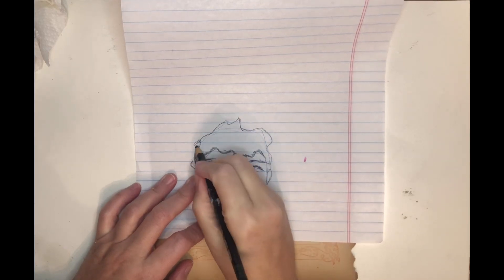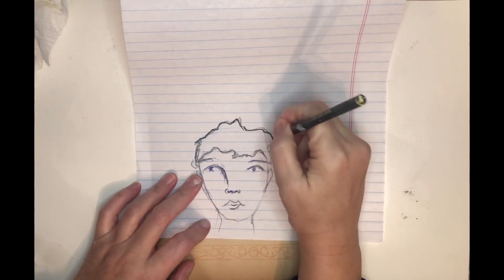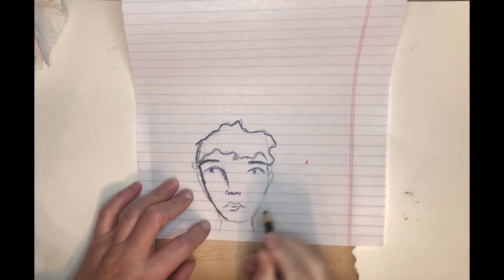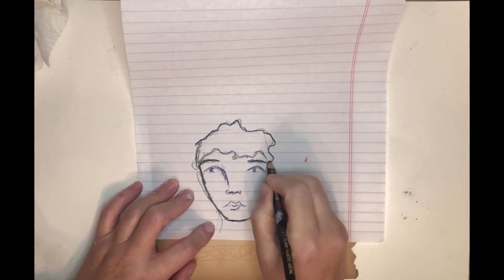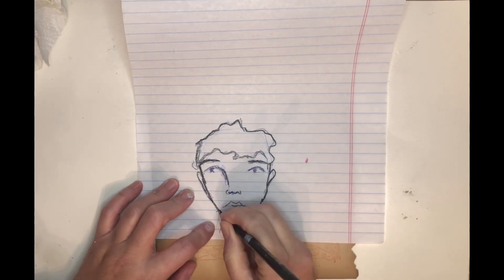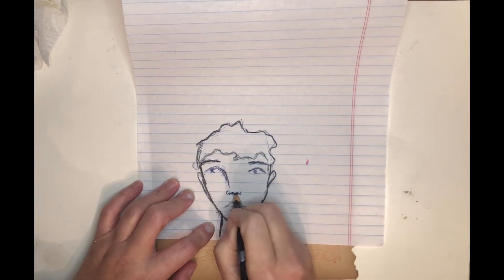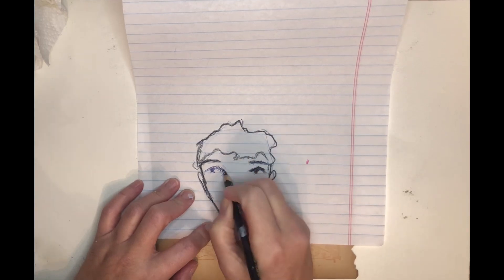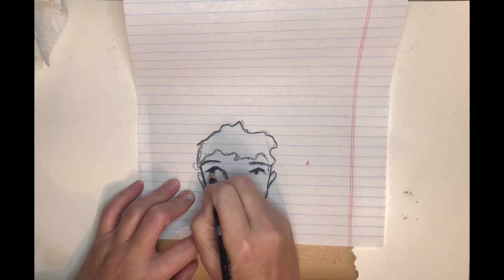I can't always create a face exactly like I want when I want to, so I often doodle faces everywhere. I did this one on some notebook paper with a ballpoint pen, and now I'm going over it with a Stabilo All pencil, changing it where I need to and adding details as I go.